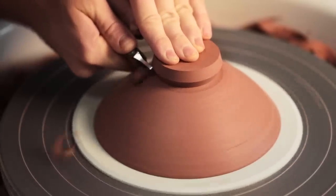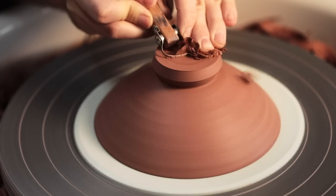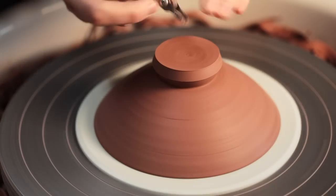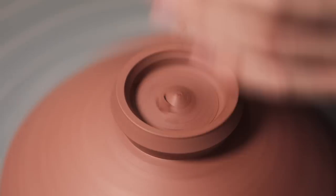To trim the foot I begin by flattening the top — I do this to remove the wire-off texture and to obviously make the bowl sit level when placed the right way up.